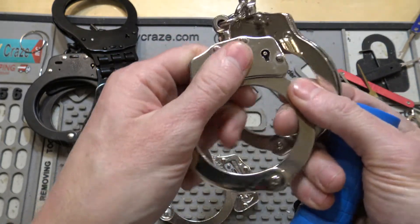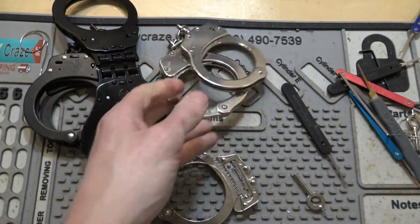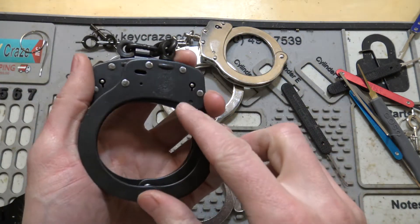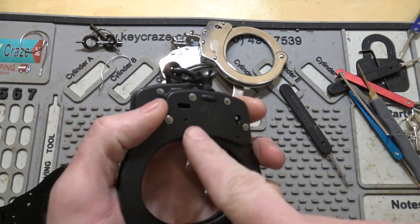The double lock keeps it where the handcuffs are not going to come off, but it won't get any tighter either. So if you're sitting on them, you're not going to tighten them down on yourself. These are Smith and Wesson cuffs here — same idea, same mechanism, but the double lock is actually right here.